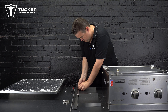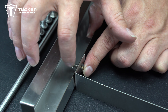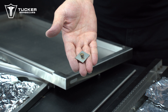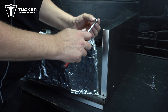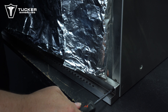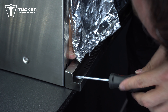Firstly, attach the rear insulation wool support brackets to the rear filler panel. Secure these using the small nuts and spring washers provided. Next, remove the insulation wool from the back of one of the side panels to allow yourself room to insert a nut plate inside the side panel. Using a Phillips head bolt, attach the rear filler panel to the rear of the side panel by pushing the bolt through the back of the rear filler panel and then through the back of the side panel, securing the bolt into the nut plate.